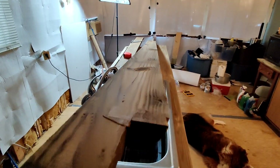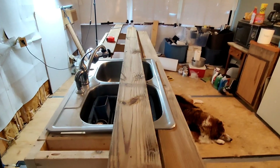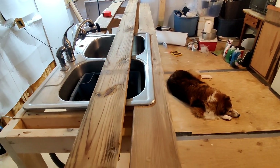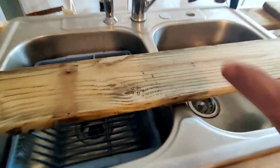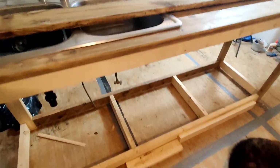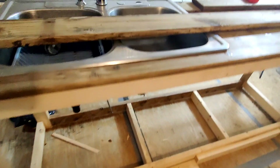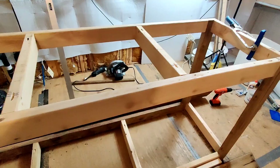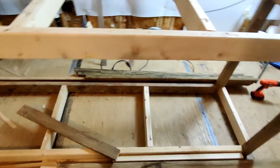I'm about to take this one off and cut the new one — it looks pretty straight, I don't see any bows on it. It might have a little twist but that'll go away once I screw it down. And yeah, I know I didn't paint it yet — after the last video I thought I should wait to paint, so I did. Let me get this board cut.